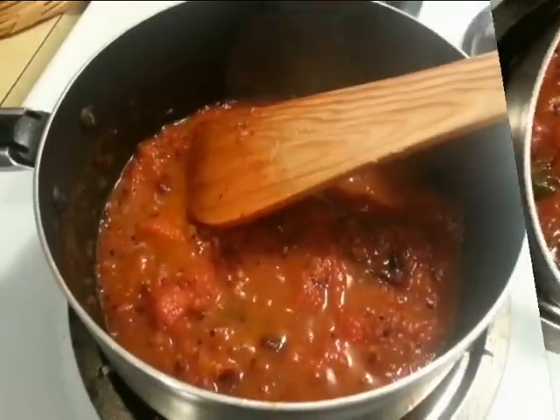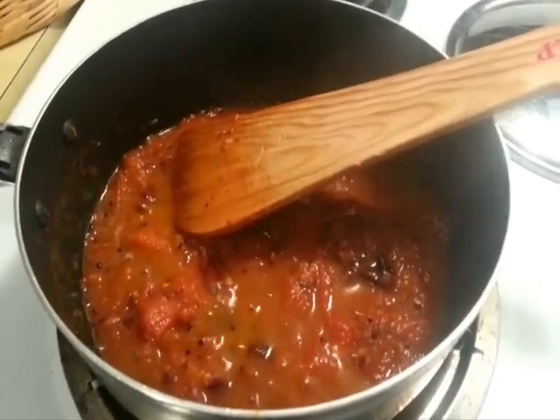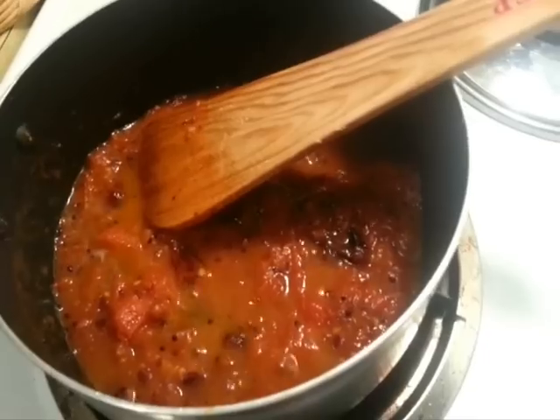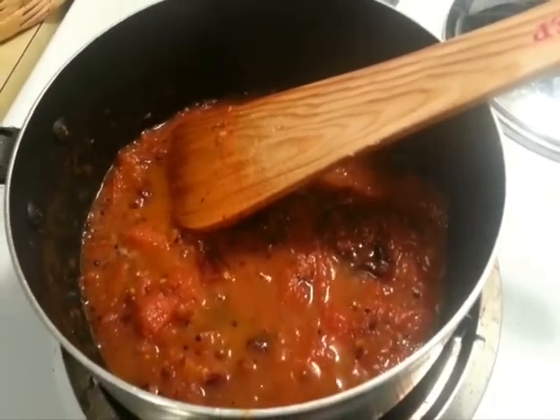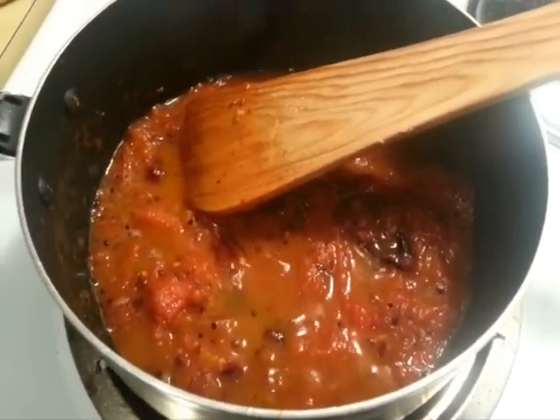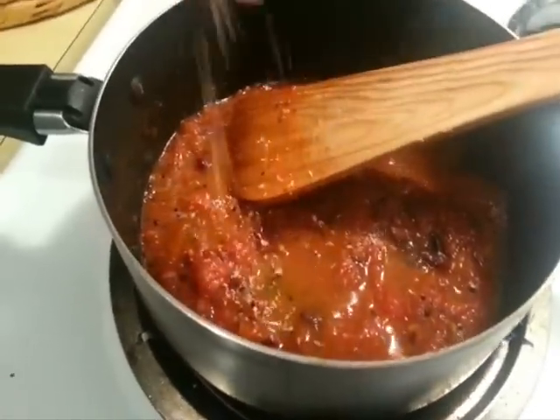I'm going to turn off the stove and garnish this with some dry coconut — this is totally optional. If you have coriander leaves that's the best thing, but I just made use of whatever I had at the moment, so some dried coconut.